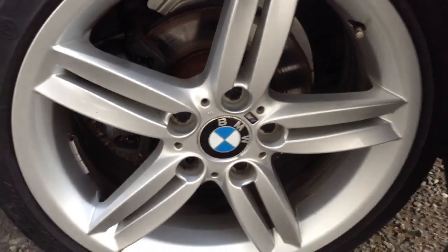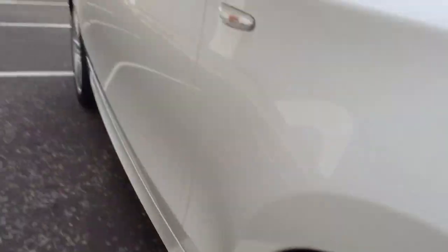Looking at the M Sport alloy on the offside front — lovely clean condition, no signs of any curbing, any scuff marks or any marks at all to that alloy. Very nice clean condition.